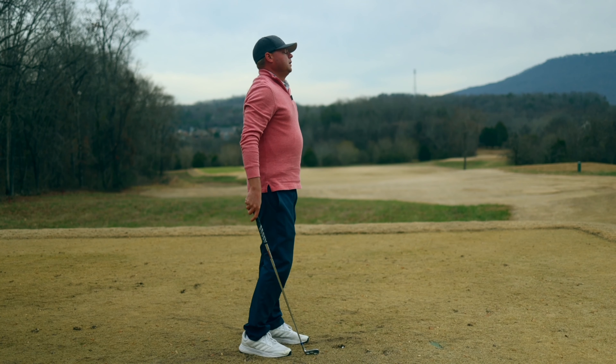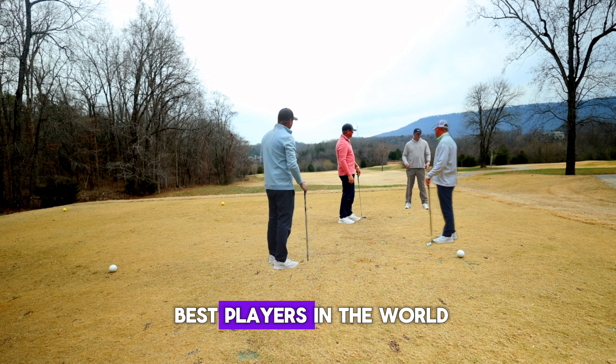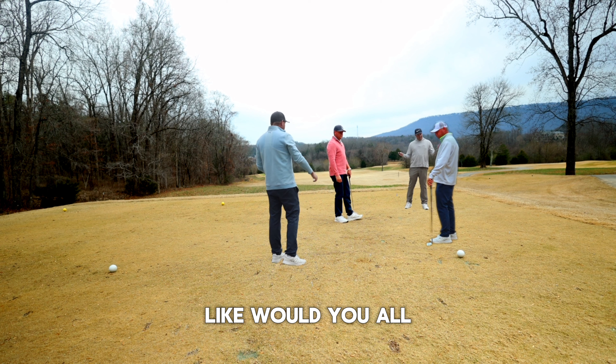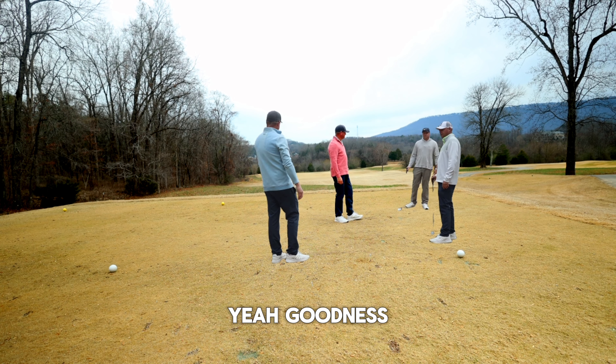I'm not stupid — you're stupid! I coach the best players in the world. You don't even know science! Would you all just shut up?! Goodness.